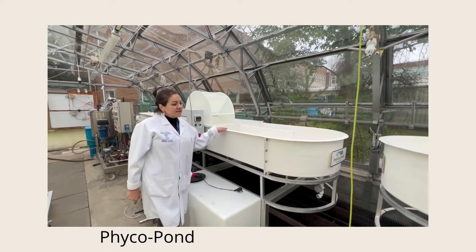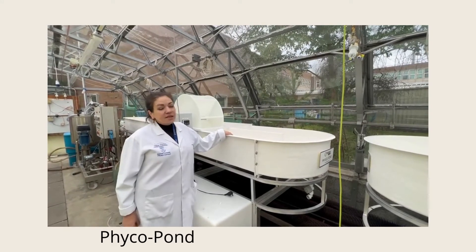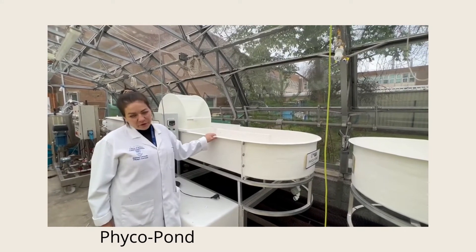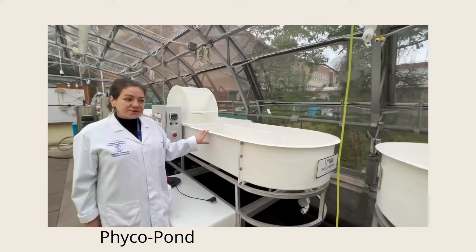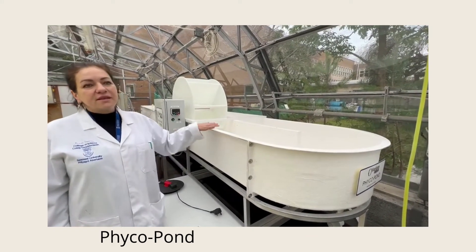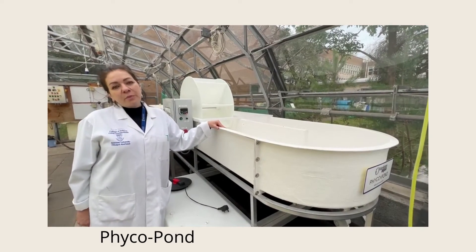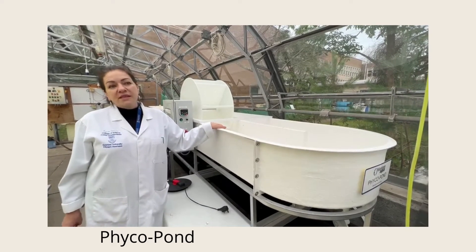Another system we are planning to try this spring — we'll start to grow some freshwater algae like Spirulina and others in a system called FICO Pond. This is basically a raceway with a capacity of 1000 litres, and we are planning to grow algae continuously in this system. Usually we'll use this system for application in an industrial location, as part of one of the projects we will start very soon.